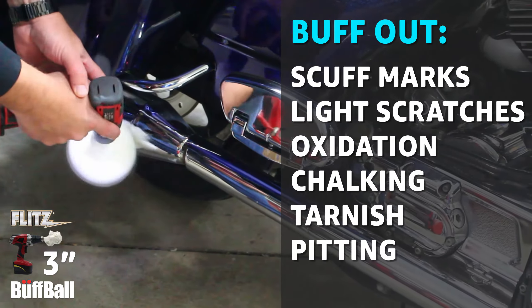Flitz buff balls fit any 3/8-inch drill or air tool and are rated for speeds up to 2,500 RPM. Flitz buff balls are washable and reusable.